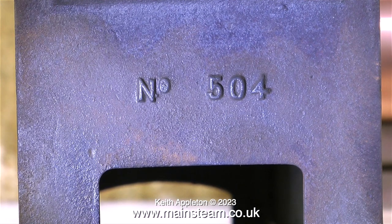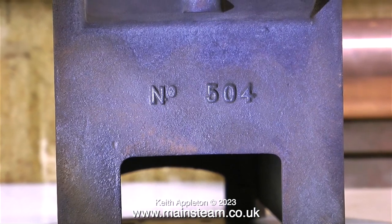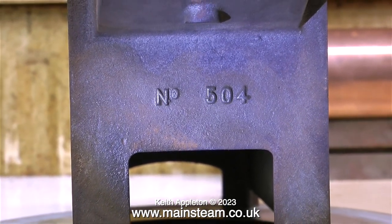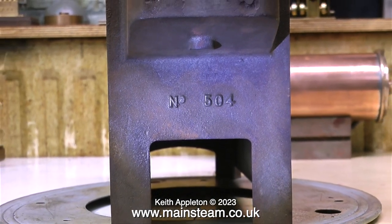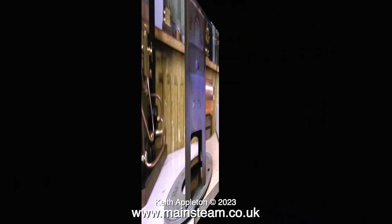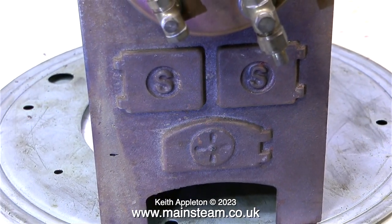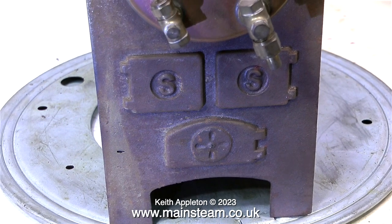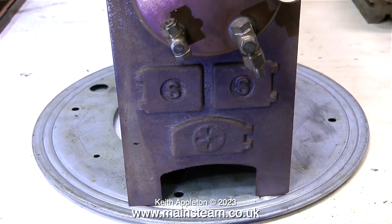As far as I'm aware, Stuart Models used to do three boilers in the 500 range: a 500, a 501, and this of course is a 504 — the biggest of the three. The boiler itself is quite loosely fixed to a cast iron mounting. Here's a shot of the cast iron mounting, and here's a shot of the other end with the fake doors and damper. I really do like these type of boilers — I've had quite a few over the years.